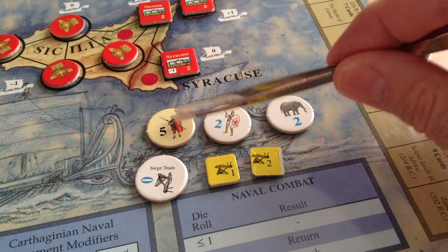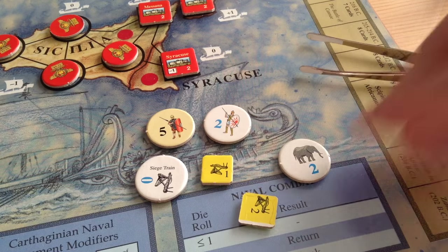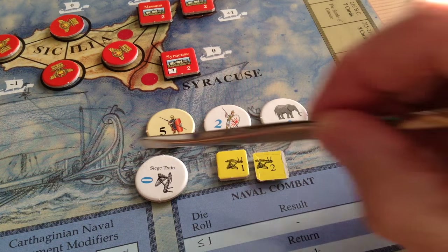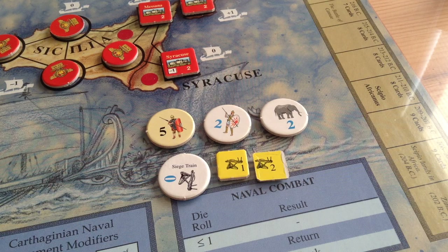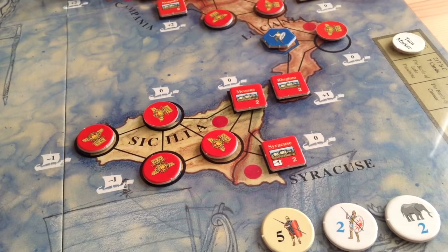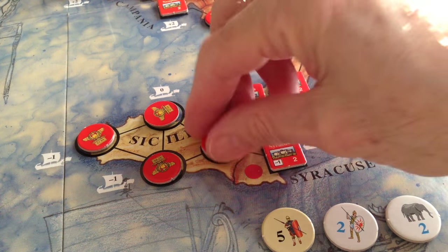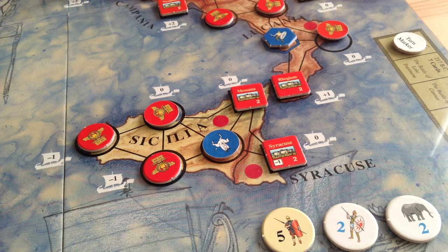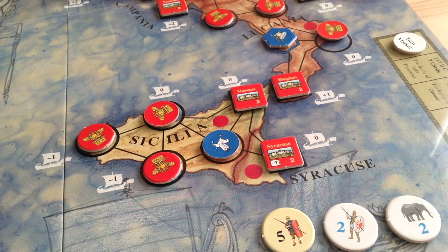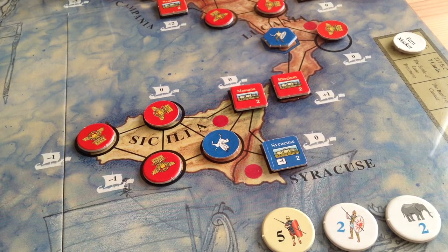Here are a few more counters. These are the generic strength points — those are Romans, of course, and the Carthaginians. The Carthaginians also have some elephant counters. These are the siege point counters; when you're laying siege to a city, you try to accumulate these points. There's a special marker for the Carthaginian siege train if you happen to get it. In the background are the control markers — red markers indicate Roman control of a space, and if it later becomes Carthaginian-controlled, it's flipped to the Carthaginian side. The little square ones are fortified towns; for example, the town of Syracuse is currently under Roman control.